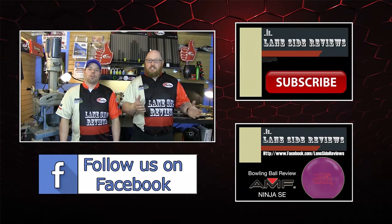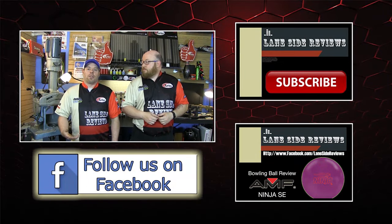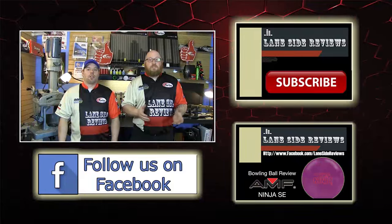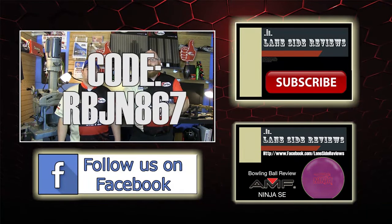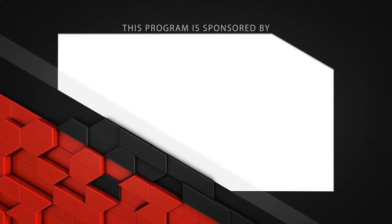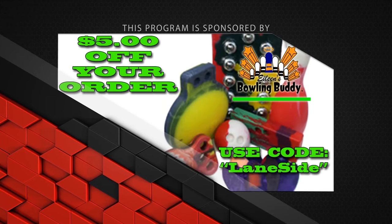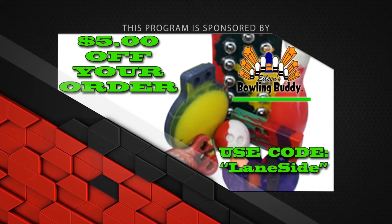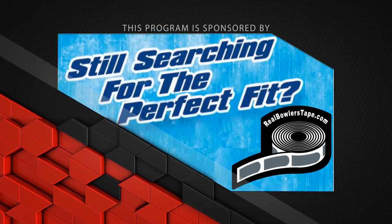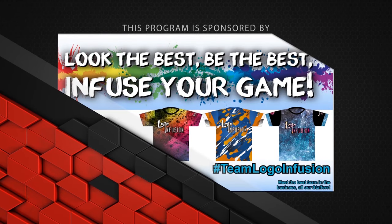That about wraps it up for another show. If you like what you saw, follow us on Facebook at Laneside Reviews, subscribe to our YouTube channel, or check out past videos. You can pick up any of the jerseys seen in our videos using the coupon code at logoinfusion.com. Until next time, we'll see you Laneside. This program is sponsored by Turbo Driven to Bowl, Eileen's Bowling Buddy — use code Laneside to save — Bowlerama Barry, Real Bowler's Tape, and Logoinfusion.